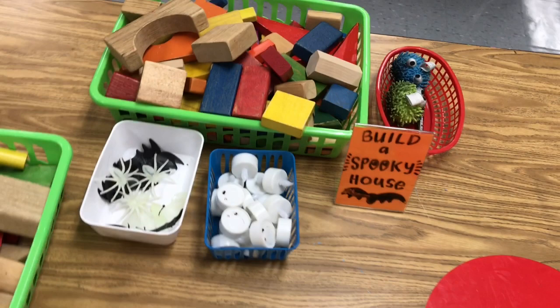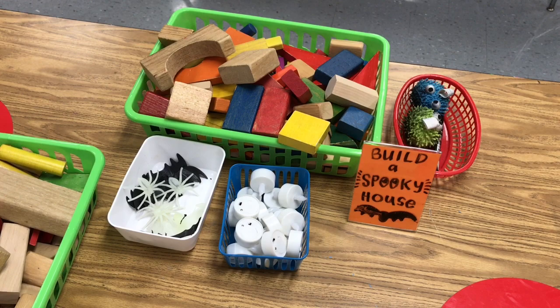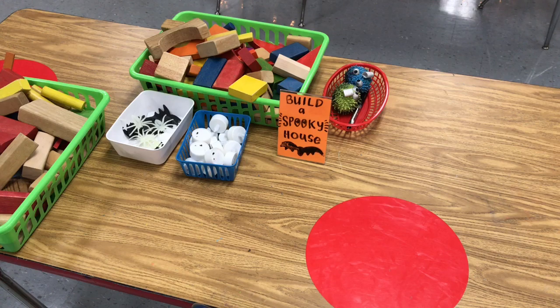My students of all ages love working with blocks, so I had three tables set up titled 'Build a Spooky House.' This included not only wooden blocks but also those little flickering lights that look like candles, as well as little spiders and bats. If they wanted to draw their spooky house once complete, they had dry erase circles as well as markers and erasers in a little red basket.